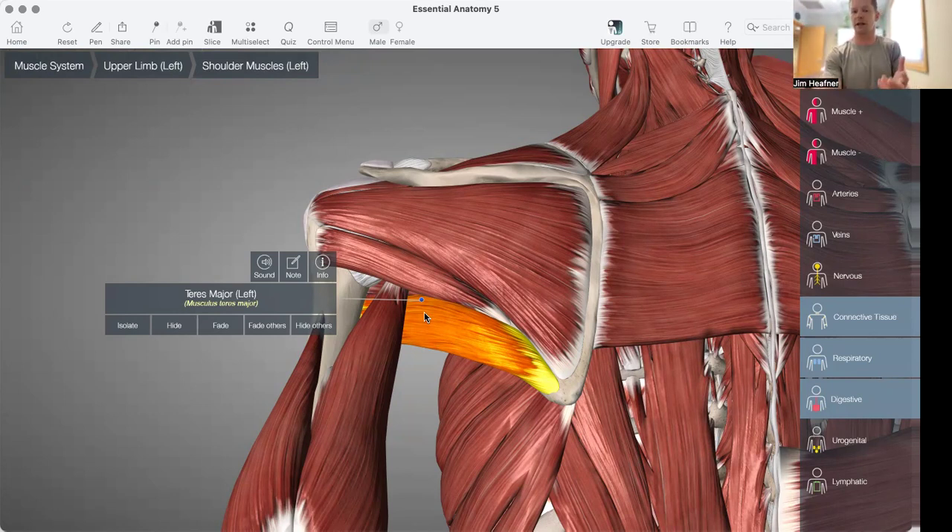And these things work synergistically. The teres major is often called the lat's little brother, because the teres and the lat have a very similar function. That works with the serratus anterior and with the trapezius muscle to pull it back into a posterior tilt and help with the natural upward rotation that needs to occur in the scapula.